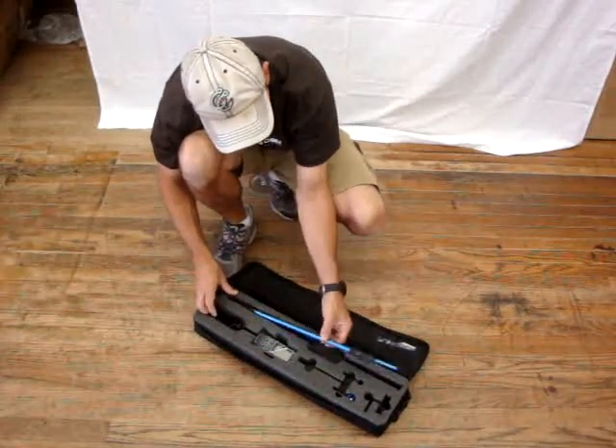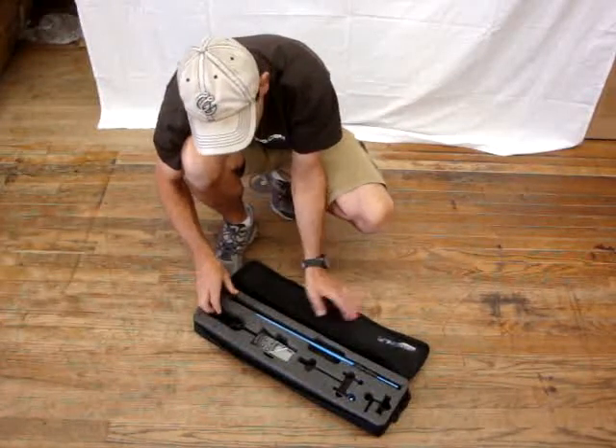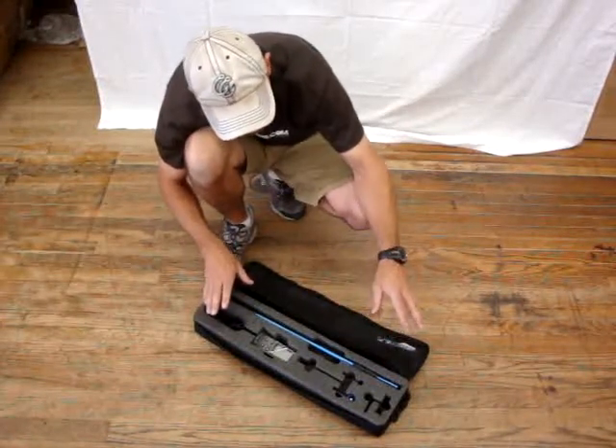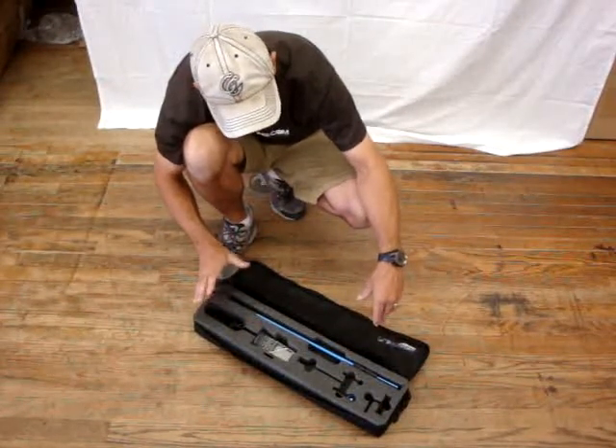Here at PKS Distribution we're going to describe to you the JDC Flow Watch flow meter. This is used in a lot of scientific type applications to measure gases, water speeds, and currents.